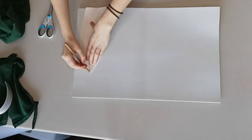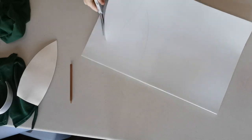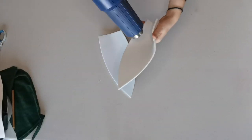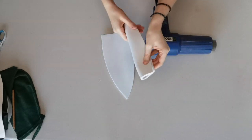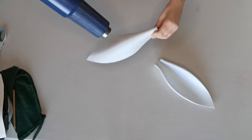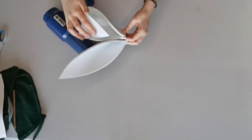First you'll trace out two ear shapes on your craft foam. Ideally you'll want to use craft foam between three and five millimeters. You'll then heat the craft foam with the heat gun and fold it to make an ear-like shape. This is where you can play around with the ears a little bit and make them super floppy or make them go straight up.